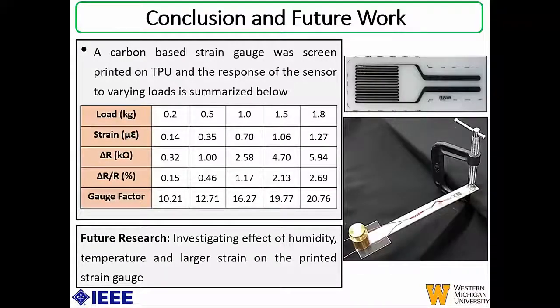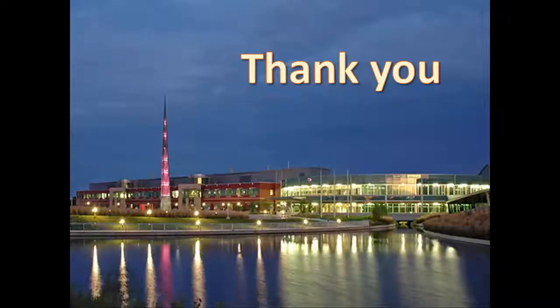In conclusion, we were able to successfully fabricate a printed strain gauge using screen printing on a flexible TPU substrate, achieving a gauge factor of approximately 20 for the 1.8 kg load. There is a lot of investigation that can still be done, specifically in terms of characterization — investigating the effect of humidity, temperature, and larger strains on the printed strain gauge. This is ongoing work, and with that I'd like to thank you for your attention and open the floor for questions.